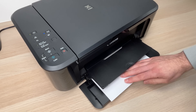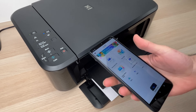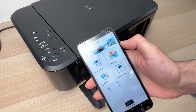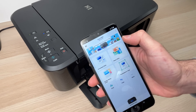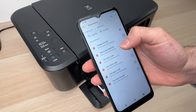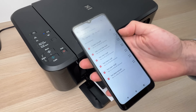Let's print a document from the phone using the printer. Insert the paper and make sure the paper tray is open. Choose Document Print if it's a document; if it's a picture, choose Photo Print. Then select Smartphone.